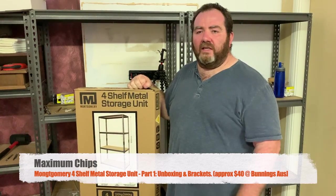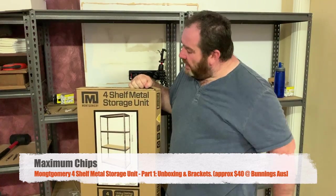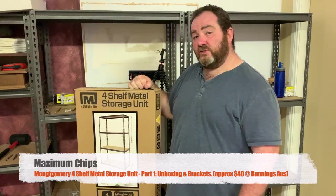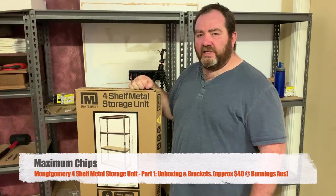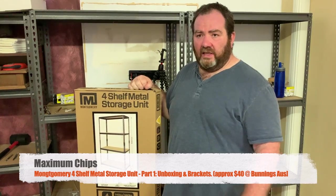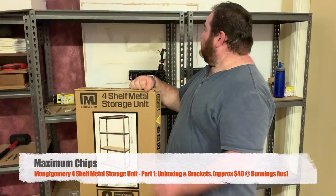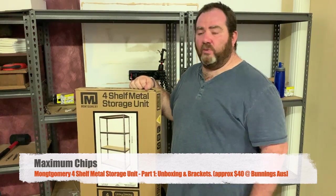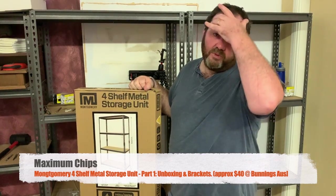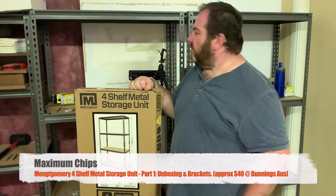Hey, this is Maximum Chips and my name is Michael. In the next video or two we're going to be putting together a couple more of these Montgomery four-shelf metal storage units for the studio that we've been updating some storage for. So hopefully we can use it a bit more as a dust-free workshop and a sewing room. As you can see, they worked out pretty well. We had a few challenges along the way. We go into a bit more detail with the brackets and putting together these ones, which are a little bit different than what we did before.